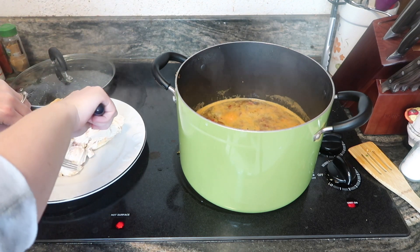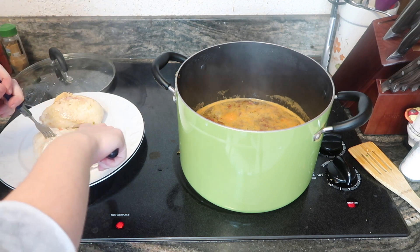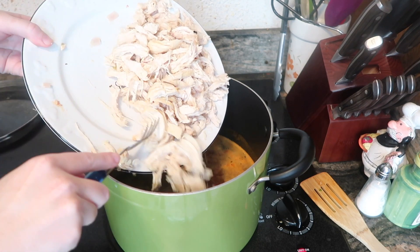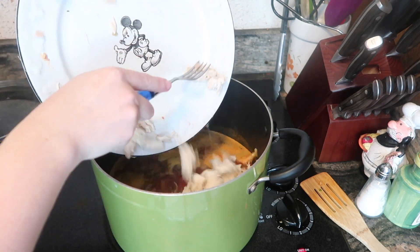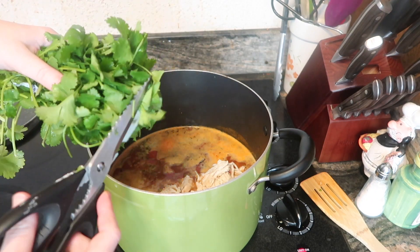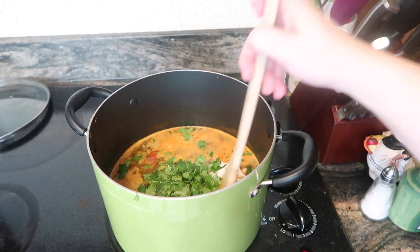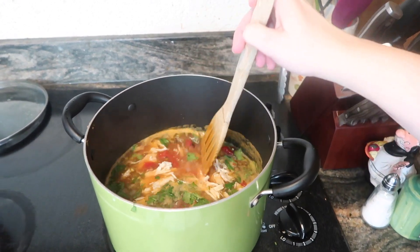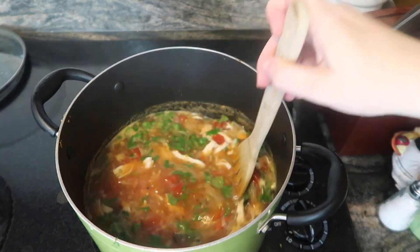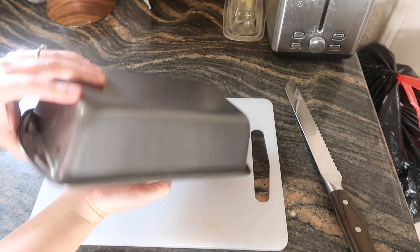When it was done, I got the chicken out and started to shred it. The chicken wasn't as tender as it would be in a slow cooker — this isn't a slow cooker recipe, though I totally think it could be. It was easy enough to shred. I put the chicken back in and added cilantro — not measuring, just adding to taste. It's another pretty meal, and that was all I had to do for the chicken tortilla soup.